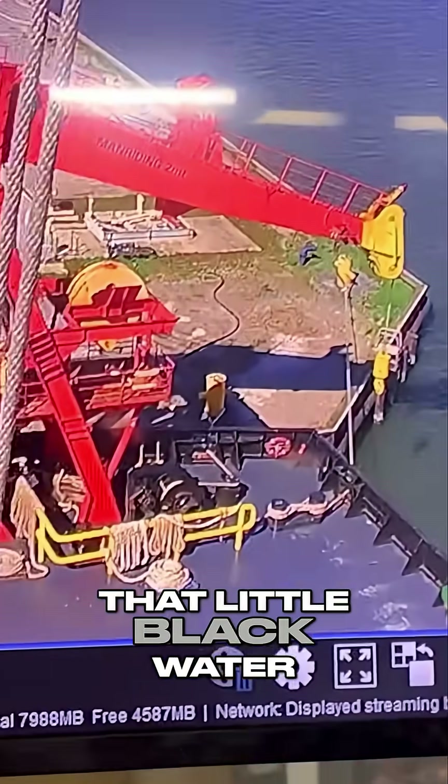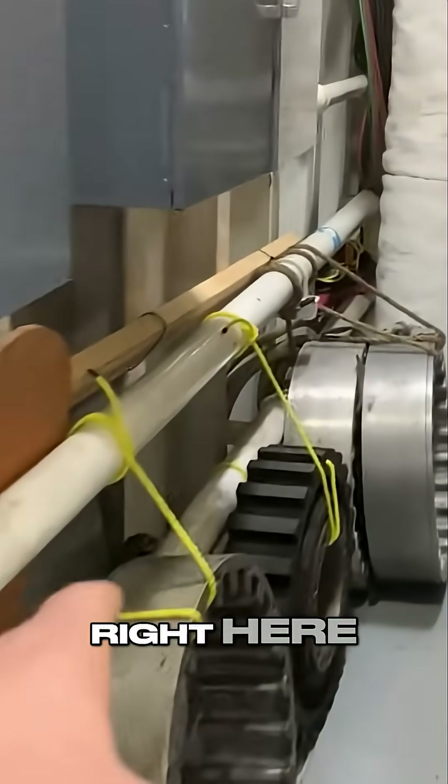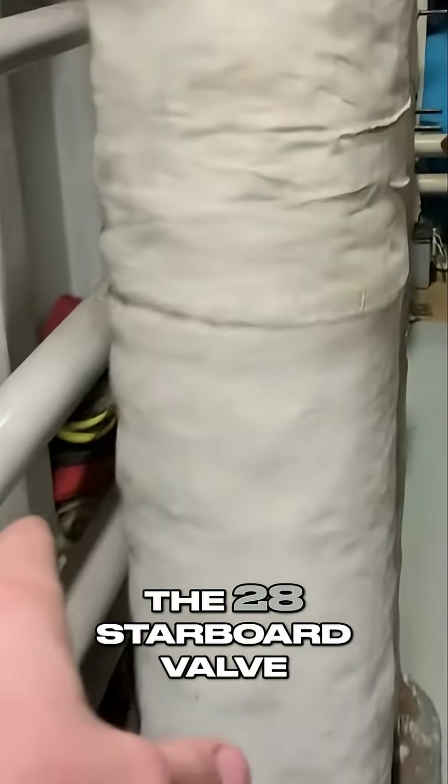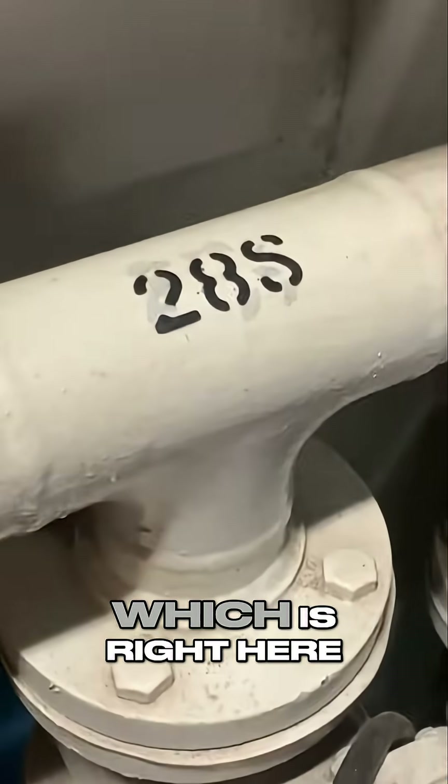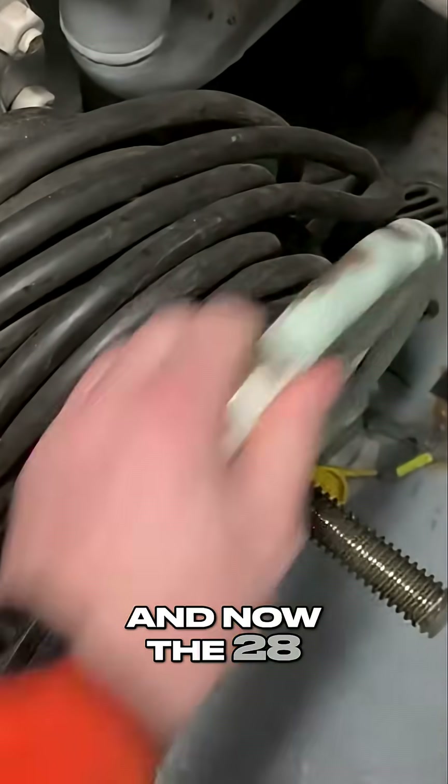As you can see here, that little black water hose there is what connects to the dock. It goes over that boat next to us and connects to us right there. Then it goes to the bulkhead, travels through this line right here all the way to the 28th starboard valve, which is right here. So then we're going to go ahead and open that, and now the 28th starboard is being filled with potable water.